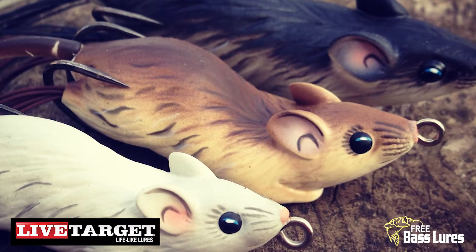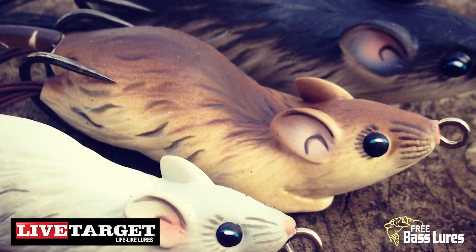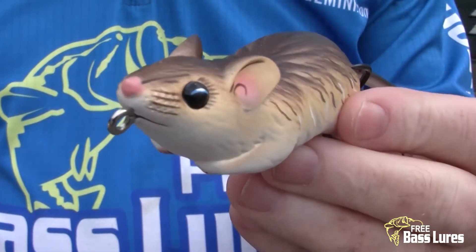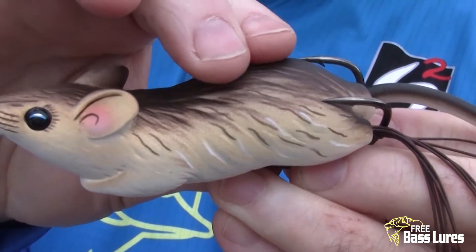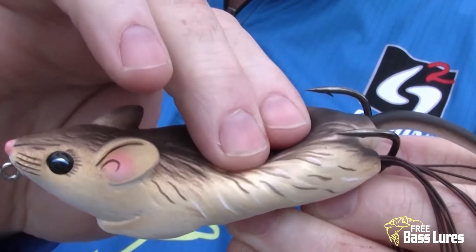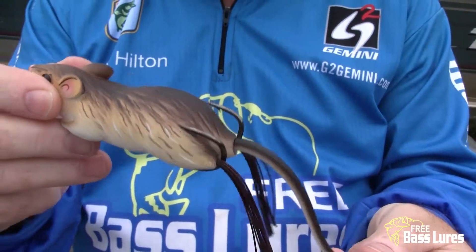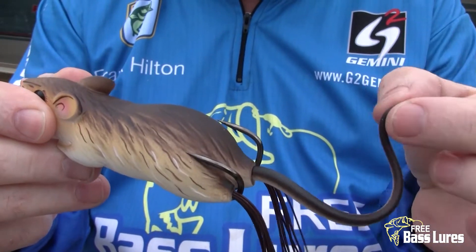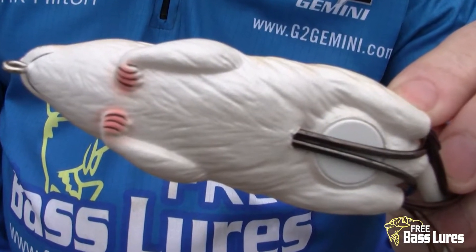The Live Target Field Mouse is the perfect treat for bass that are stalking in heavy cover. The bait is made of a soft plastic hollow body that easily collapses, exposing two sharp hooks for great hookup ratios. A lifelike tail and two legs made of rubber strands impart kicking action. A weighted back end allows for long and quiet casts.